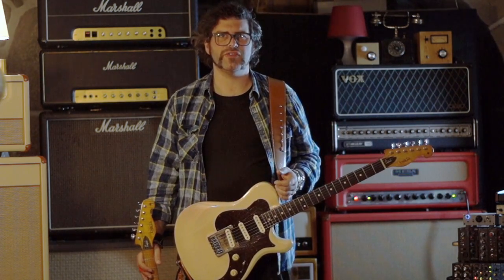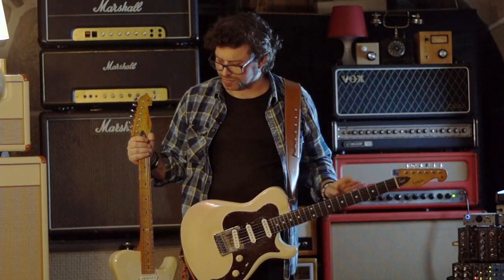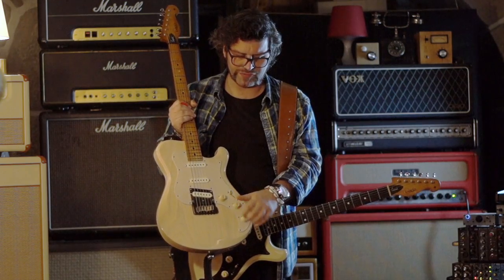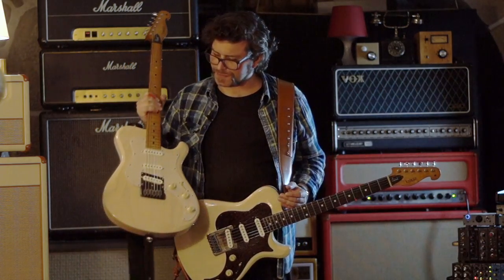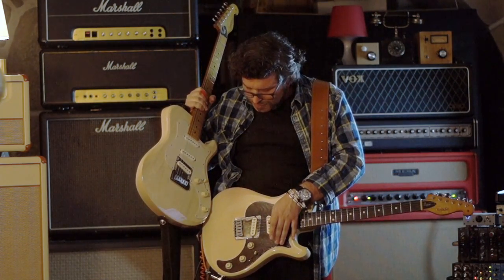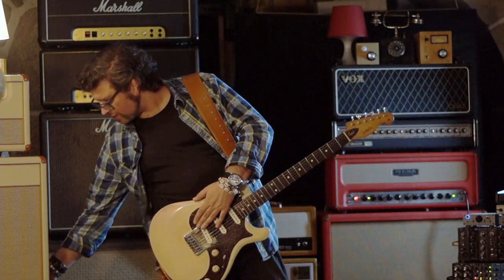Would it influence a lot on the tone? That was one thing. And then I ordered it with a tremolo, because this one is a stoptail. So these are the main differences. The pickups are the same — Lindy Fralin Blue Special pickups. The electronics are the same. I have a phase invert and a blender between the neck and the bridge. But this one has the tremolo and maple neck. The body is ash and they are very similar, as you can see.